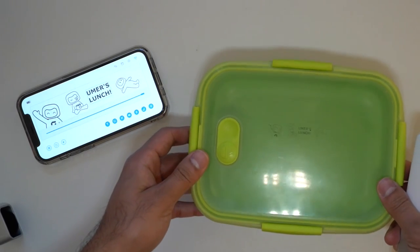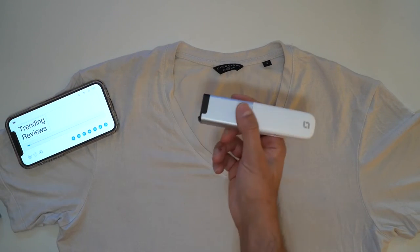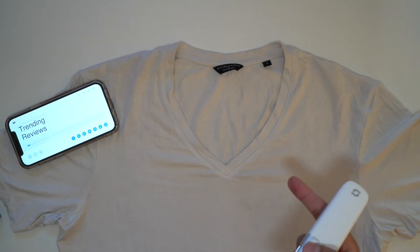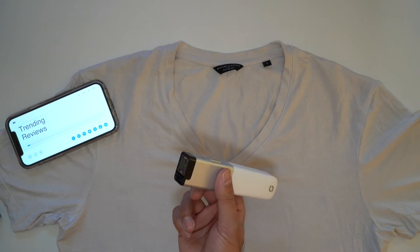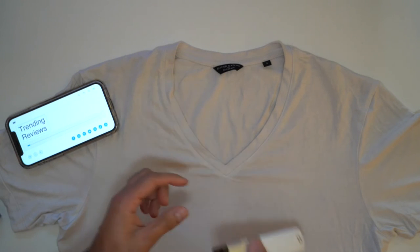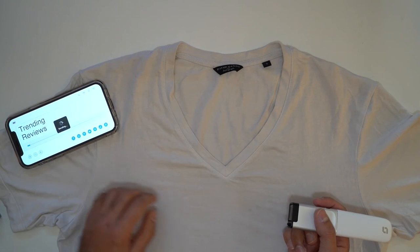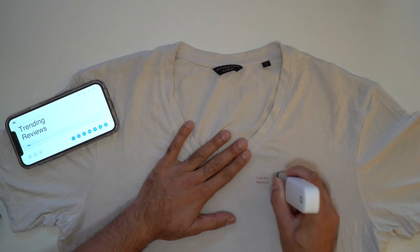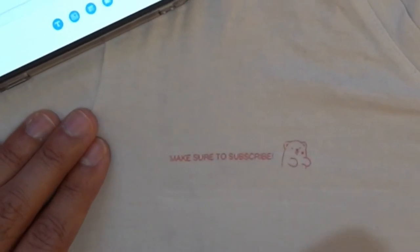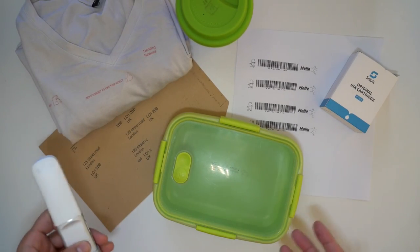One other thing people might like to do is print logos on clothing. I've now switched to the red ink cartridge and I'm going to print red on my white t-shirt. I've put 'Trending Reviews' on there to see how it comes out. Just remember, the size of the prints is limited to the size of the ink cartridge, so don't expect very large logos unless you print on multiple lines. I'll also add a little text with my YouTube name — how quick and easy is that! Let's also change the font. 'Make sure to subscribe' and 'Don't forget to like this video.'